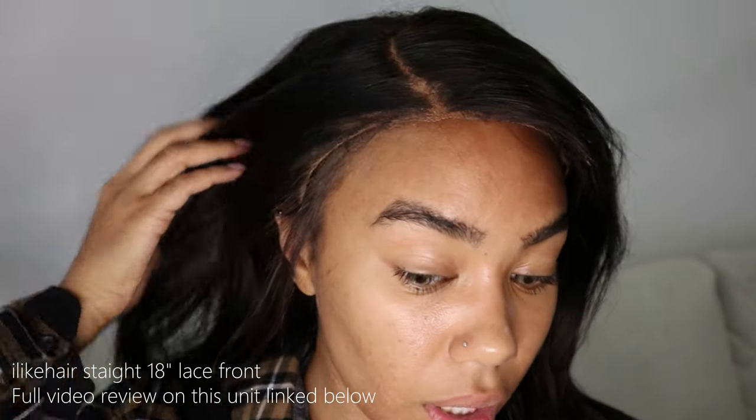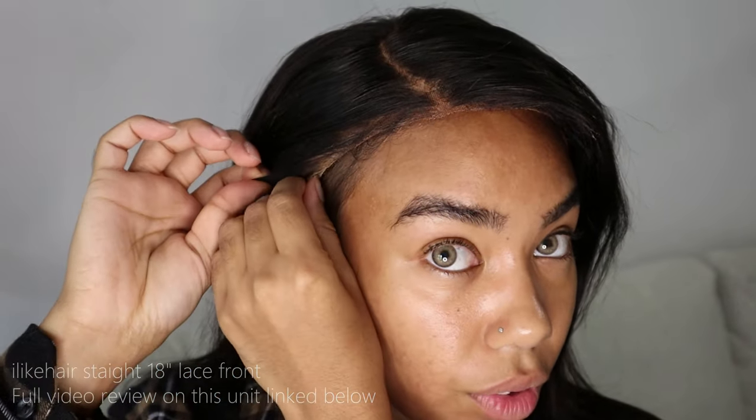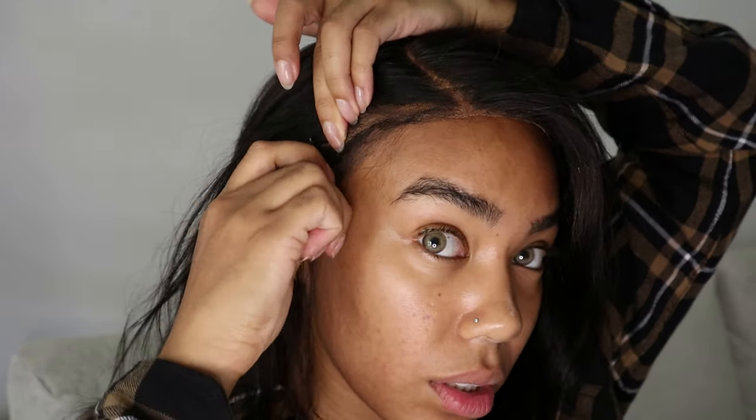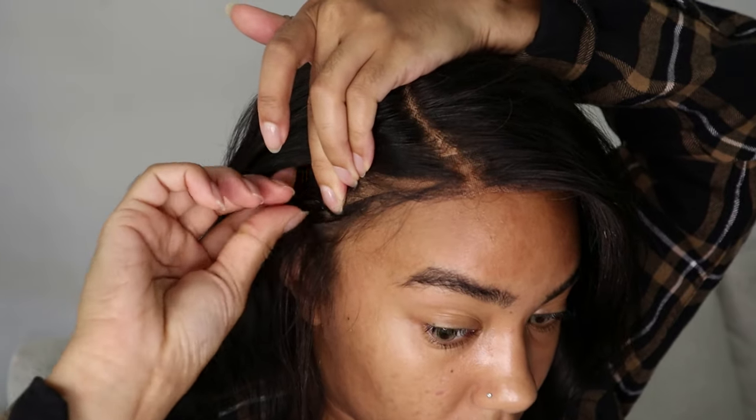So I have my straightener on right here and I'm going to just go ahead and straighten these little pieces. Although my wig is a full lace front, I actually like leaving these pieces out. I don't put the ear tabs down — I'll show you guys exactly what I do because I feel like it's the easiest thing in the world. What I do for this is I flip this part under.